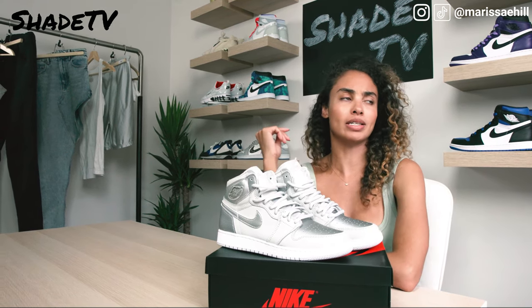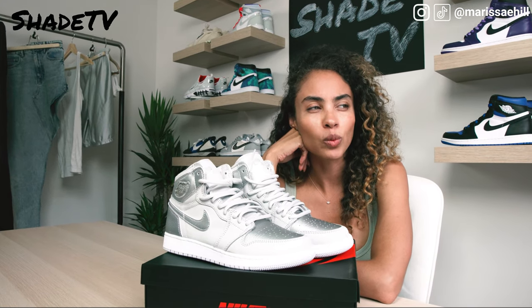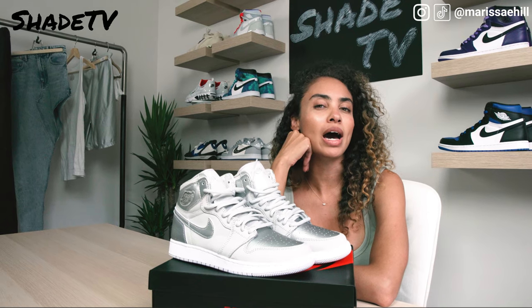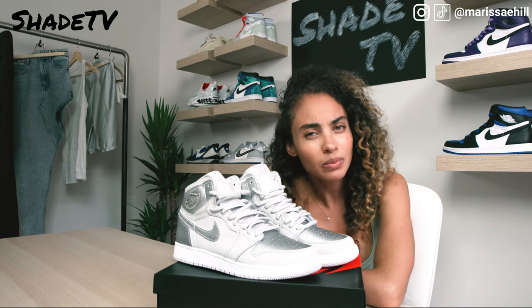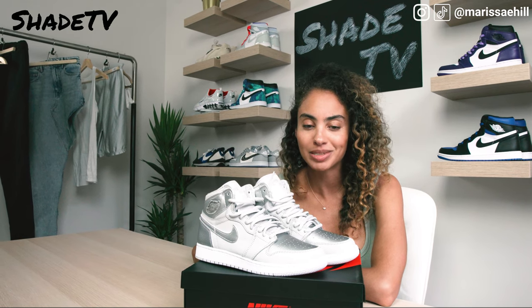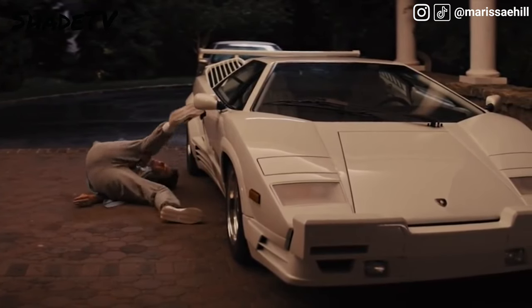Now let's get into some shade. I have been so unlucky with the Sneakers app lately. The last shoe I won on the Sneakers app was my LeBron shoe, and it's been a hot minute. Not a lot of people I know are having much luck on the app either. Let me know your thoughts — is anybody winning on the Sneakers app these days? Hit me in the comments if you are winning on Sneakers because I am definitely in a dead spree. Sneakers app, give me a win in the next week or two — I really, really need some love.